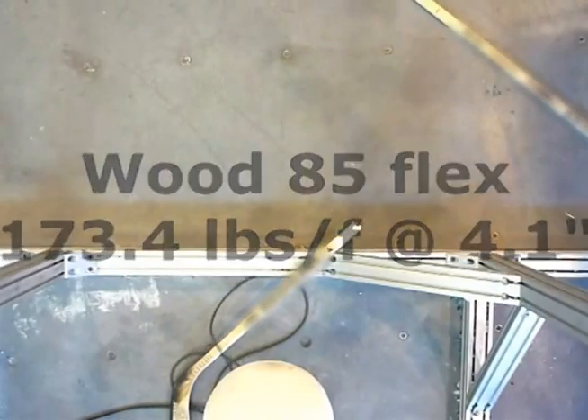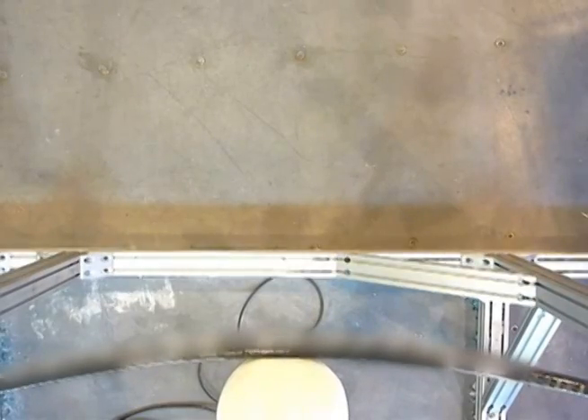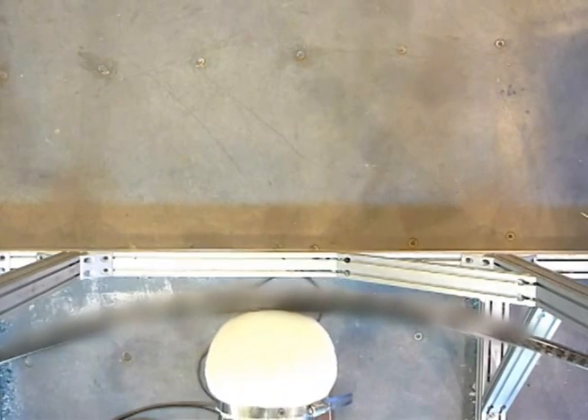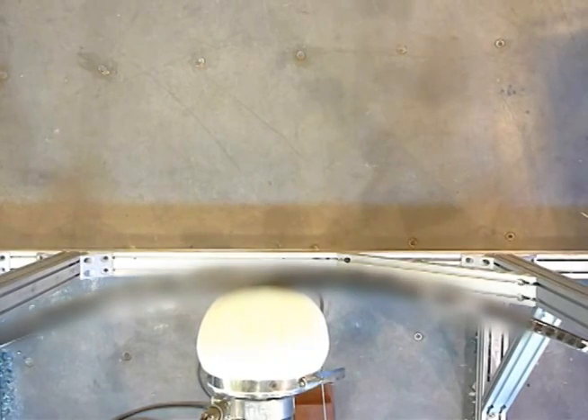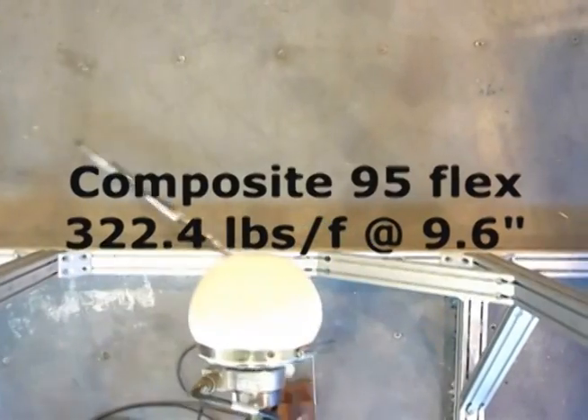Now that we have an idea of how use affects a hockey stick's performance, it's time to push them to failure. Here we see a wooden 85 flex requiring 173.4 pounds of pressure to break. Here we see a composite 110 flex requiring nearly 255 pounds to break. In this shot, we see a composite 95 flex requiring an amazing 322 pounds of force to break.